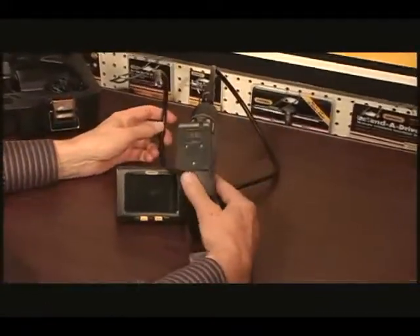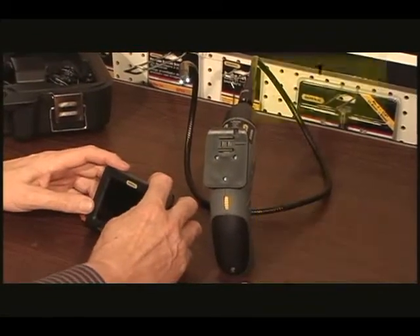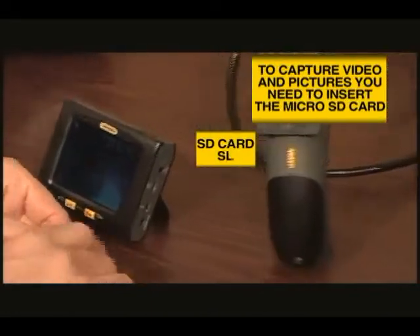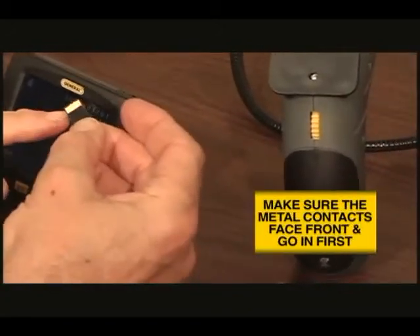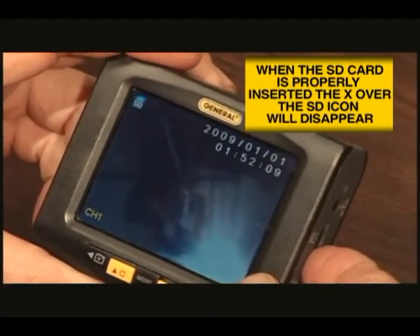Before you are able to take any pictures, make sure that the handle grip and display units are both charged, turned on, and that the micro SD memory card is securely plugged into the slot on the right of the display. Make sure that the gold contacts are facing front and inserted first. When the memory card is properly inserted, the X over the blue SD icon will no longer appear.